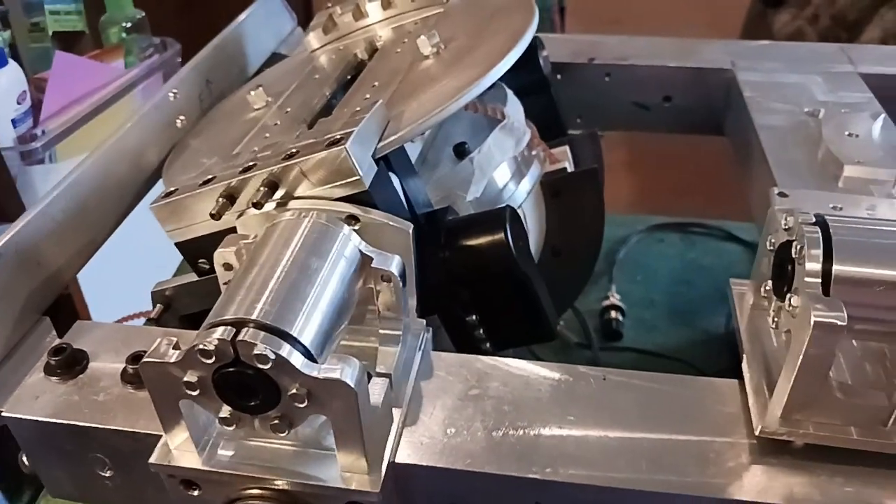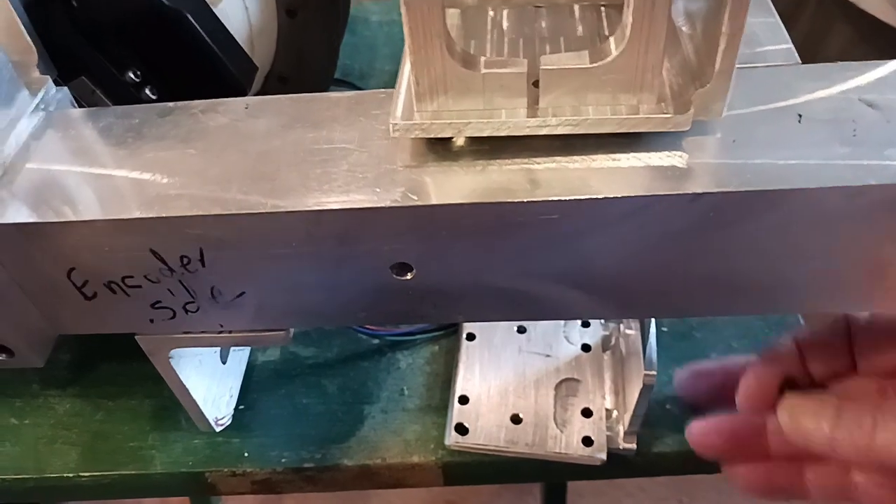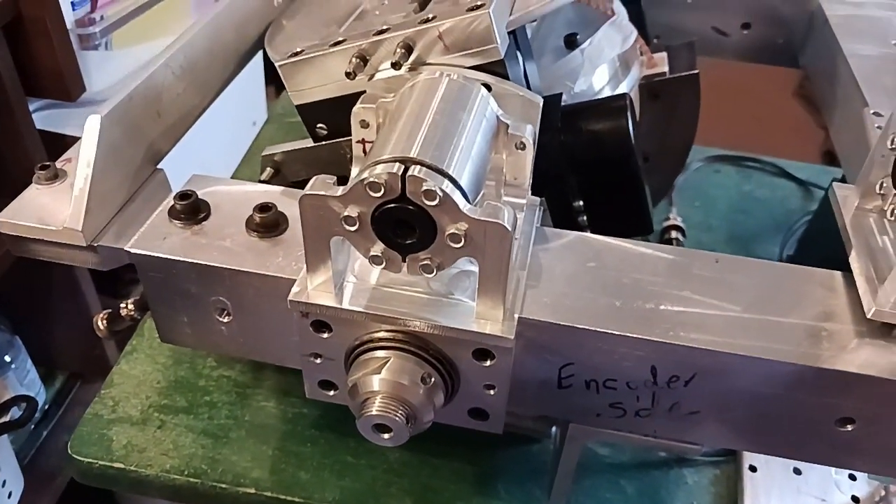I just wanted to show that to you because making that new frame would be a whole lot easier than doing that bent thing. I mean it works, but just a straight 90 would work a lot better. Okay, bye.